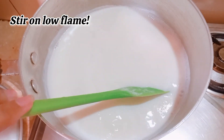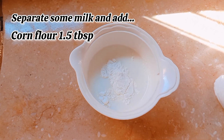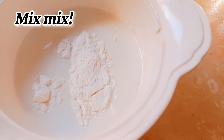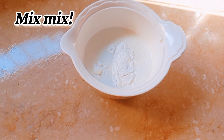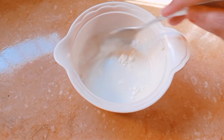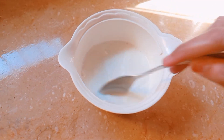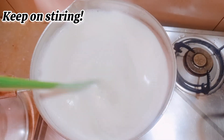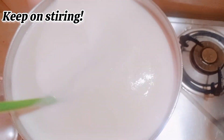Then separate some milk and add 1.5 tablespoons of corn flour, and make this mixture up. Make sure there are no thick chunks of corn flour left — mix it up like this. Keep on stirring the milk as well so that it doesn't spill everywhere.